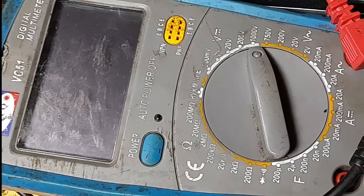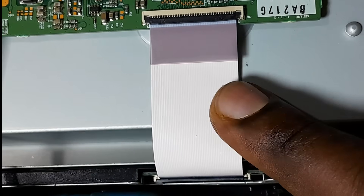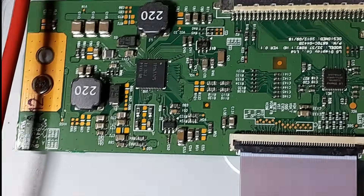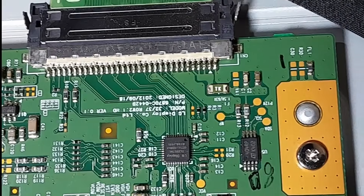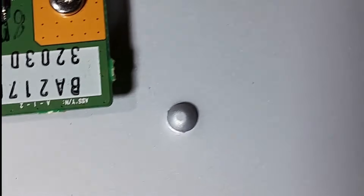So using this digital multimeter, we are going to check voltages. You can see the panel is connected, this LVDS cable is connected. So we are going to check all voltages to see if they are present when the screen is connected. Here we are going to start on VIN — I hope you can see here — VIN here.